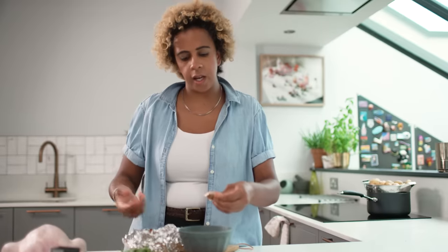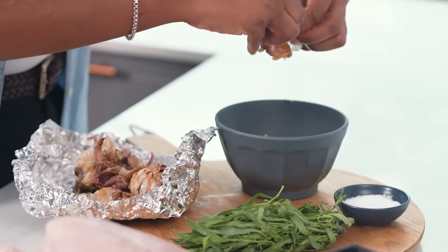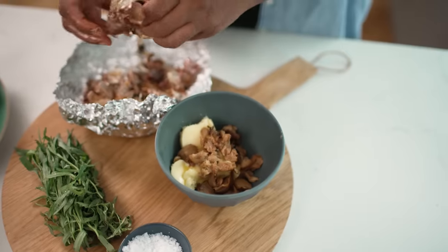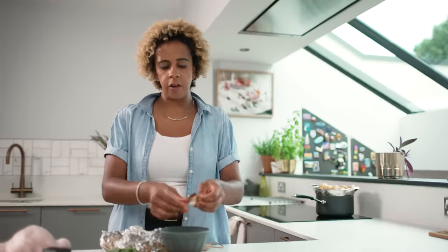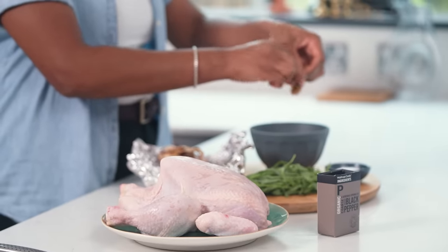Everyone thinks roast chicken — Sunday lunch, get the family round, roast potatoes — but for me roast chicken is so much more than that. For a start it tastes amazing, and you generally have some sort of leftovers. We're a family of three and roast chicken will always make at least three meals for us: the roast chicken itself, then the carcass which makes an amazing base for a soup, and then bits of picked chicken which are good for sandwiches or anything like that. The link to the full recipe is in the video description.